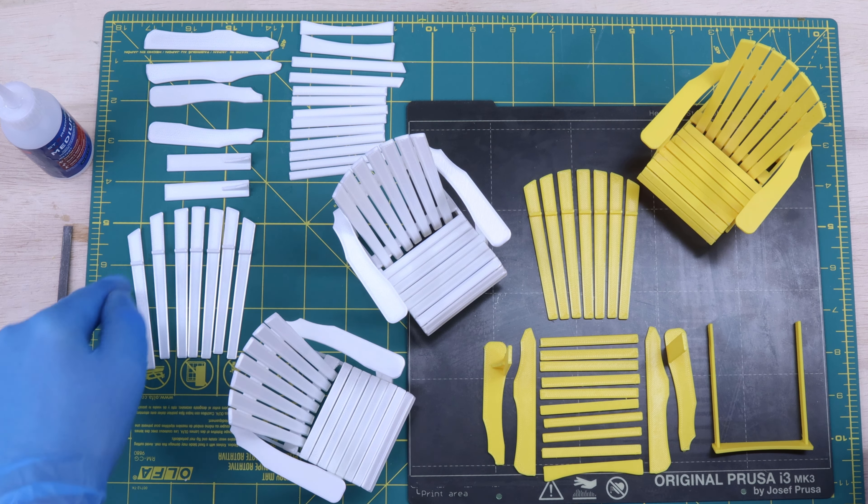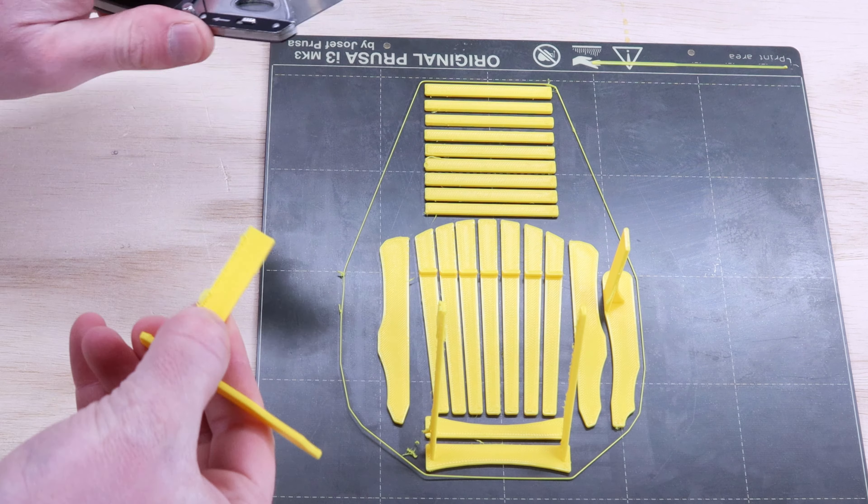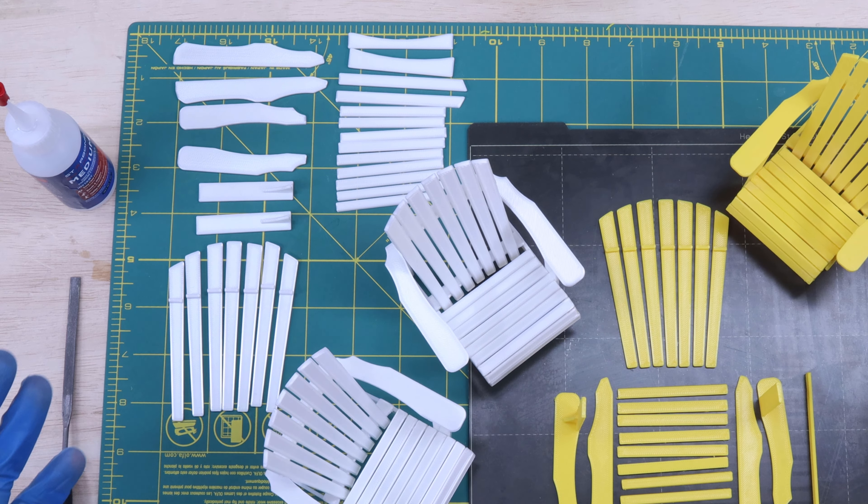I modeled them in CAD and then printed out all the components. I was in a little bit of a hurry before kicking off my 3D print, and I didn't bother baking out my PLA filament. As a result, there was quite a bit of stringing. Fortunately, this is easy to take care of with a heat gun and a craft knife.